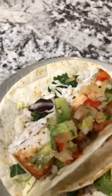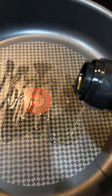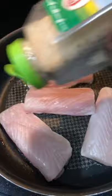Got another quick and easy dinner for you. Let's make mahi tacos. To a pan, add the cooking oil of choice — I have avocado oil here. Then you're going to fry up your mahi fillets, add some garlic salt and pepper, and cook it to the doneness that you like.